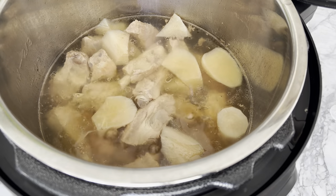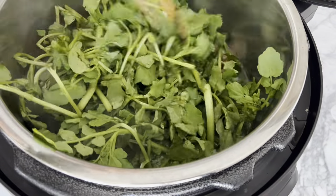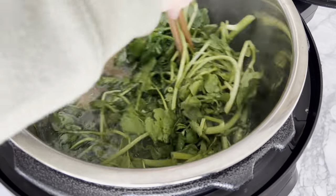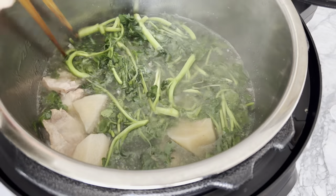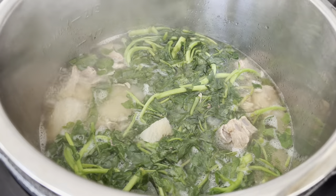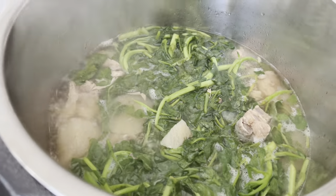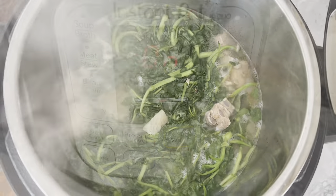When the soup begins to bubble, add two large bunches of washed watercress and submerge them into the hot soup so that they become fully wilted. Watercress is a great source of vitamin C and K, antioxidants, calcium, and iron, and as the name suggests, is very high in water content — adding them into soup helps keep you super hydrated. Allow the watercress to boil for about five minutes, or until cooked to your liking.